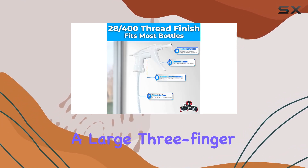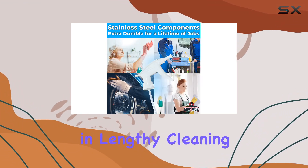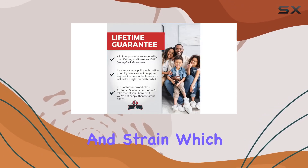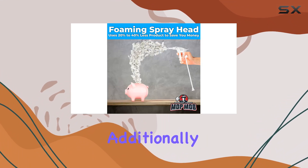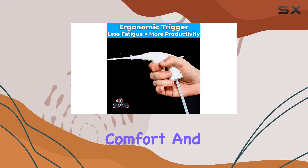Ergonomics is another area where these foaming spray heads shine. The design includes a large three-finger trigger that is easy to hold and operate, which is a boon for anyone engaging in lengthy cleaning sessions. This is especially important to prevent fatigue and strain. Additionally, the trigger requires less pressure to operate, further enhancing user comfort and making the cleaning process less of a chore.